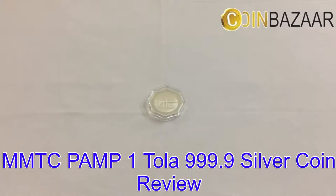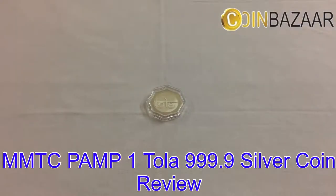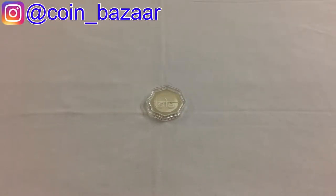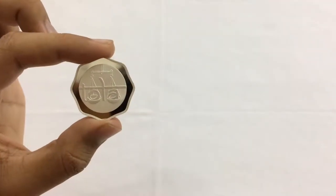In this video I have the 1 tola triple 9.9 silver coin. Before going into detail, I would like to tell you that a tola is a traditional ancient Indian unit of mass. 1 tola is approximately 11.6638 grams, and 1 tola is 3/8 of an ounce.